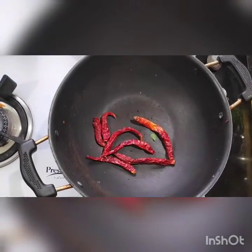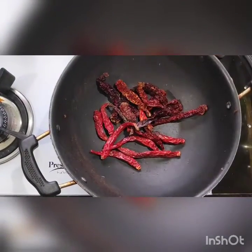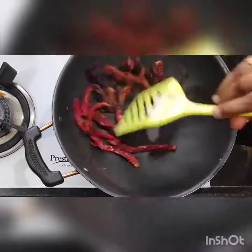Now I have taken 5 to 6 spicy chillies and 5 to 6 Byadgi chillies, also called Kashmiri red chillies. Heat them well.